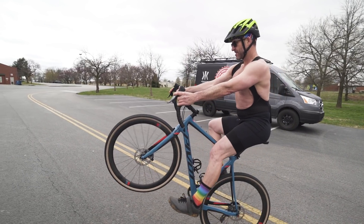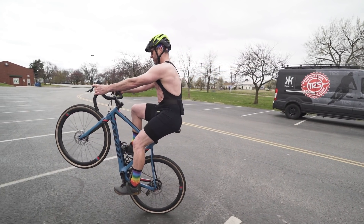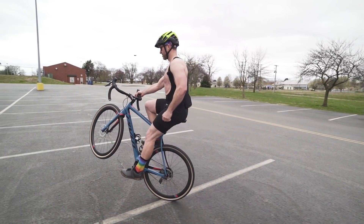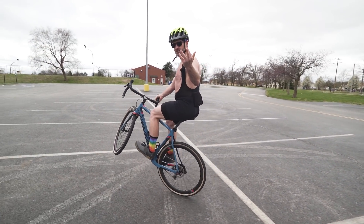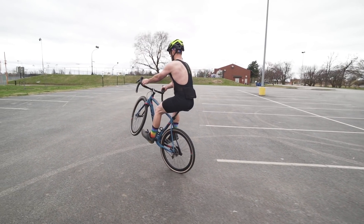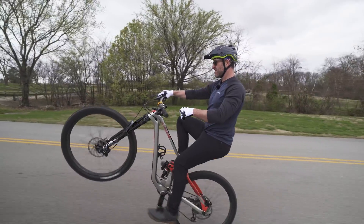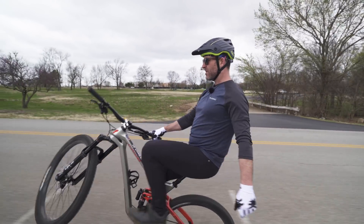Before you ask — yes, I can wheelie basically anything, and so can you. Hardtail, fully rigid — name it, doesn't matter what bike it is. All right, hopefully that made sense. Remember the steps, have fun, go practice. Peace out!